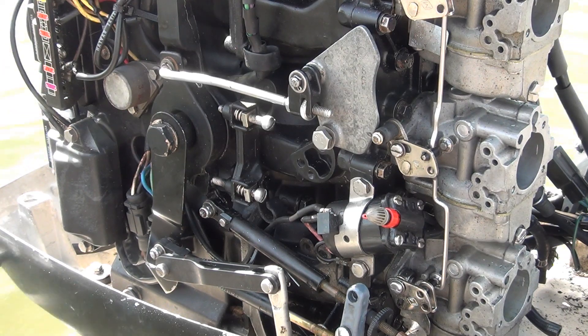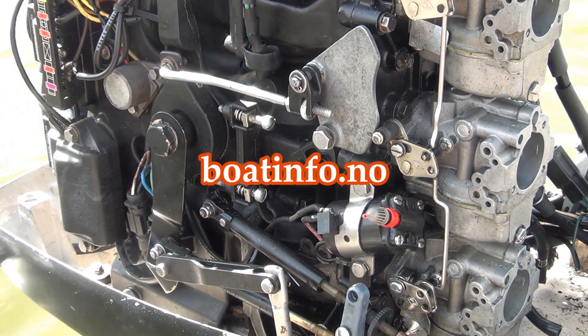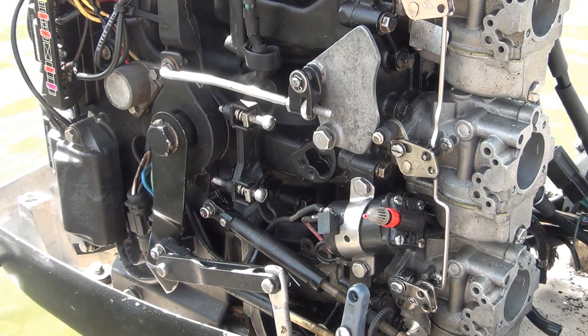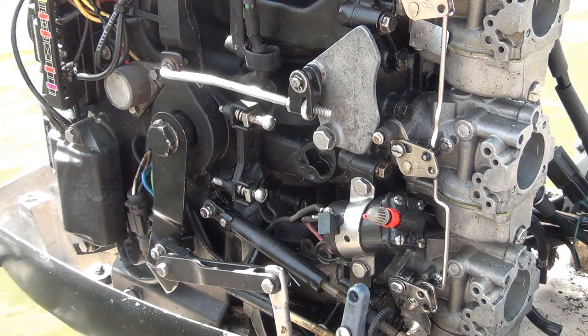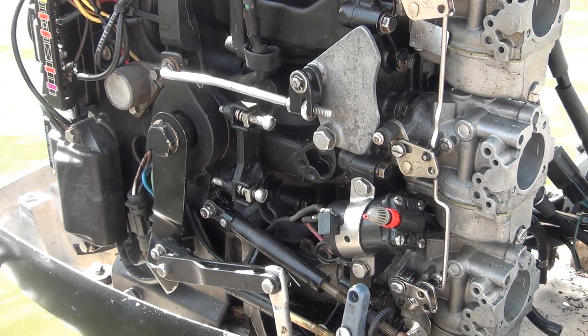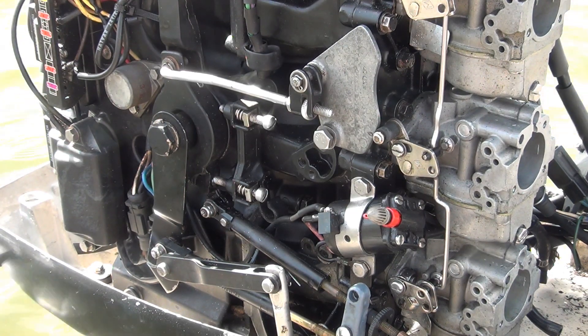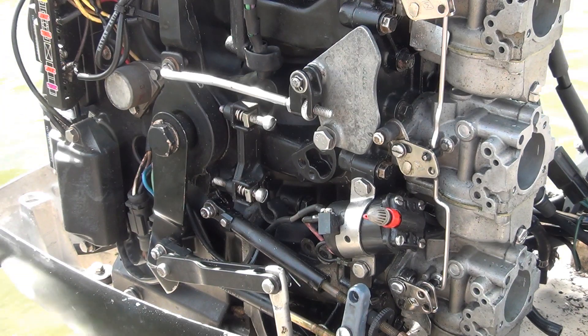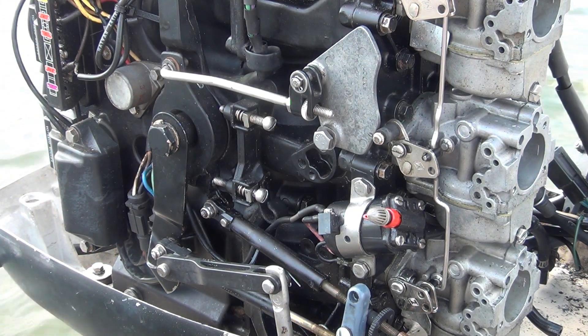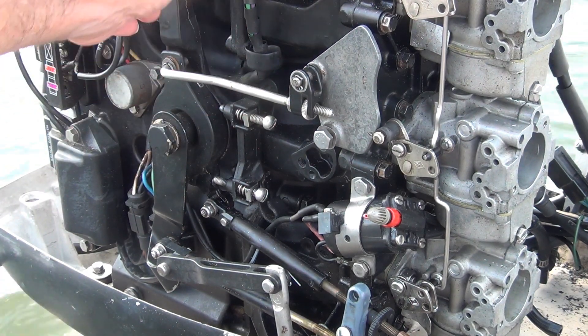If you need to look any of this stuff up, there is a website called boatinfo.no - they've got every manual. You can print the manuals out; when you read them online they're a little fuzzy, taken from the original manuals. I'm no expert on these bigger motors but it's the same principle as a smaller motor, just a little different under the flywheel. That's where I'm going to start today - link and sync this thing back to where it's supposed to be.